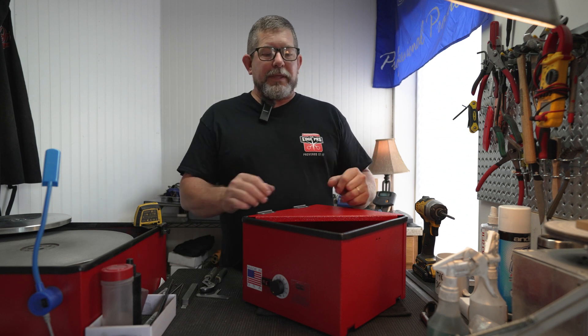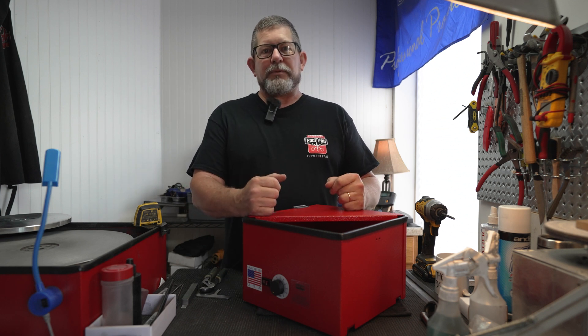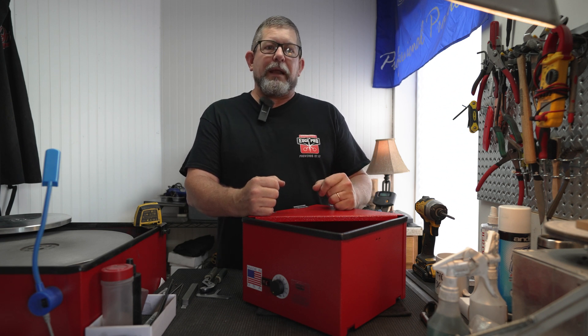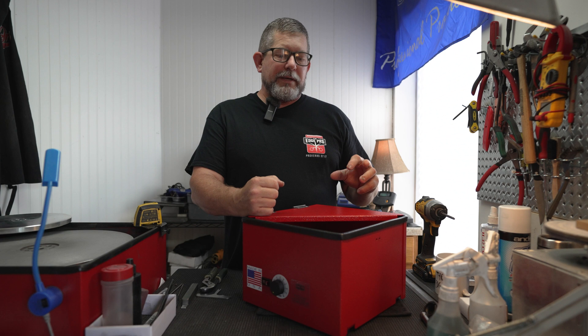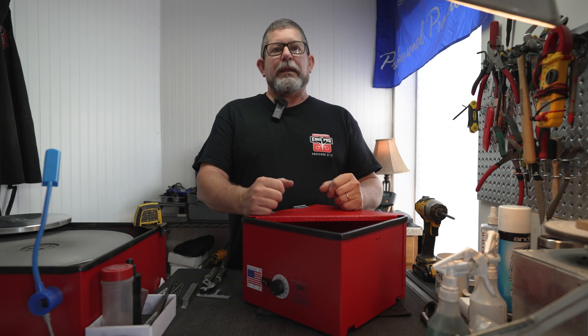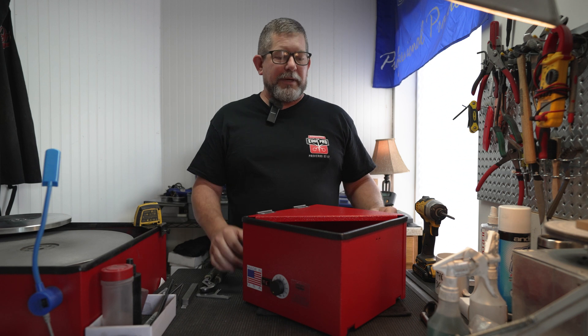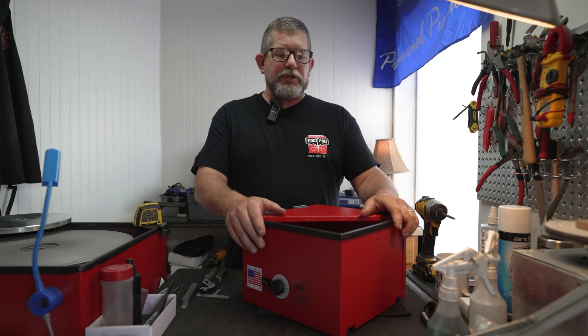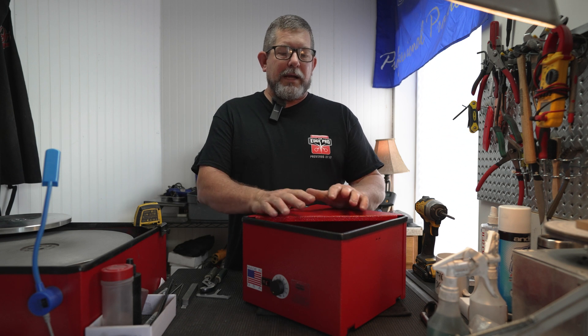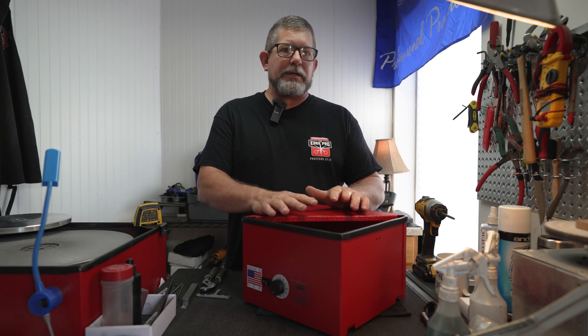As we looked at that and got feedback from customers over the last several years — and we have several hundred of these out around the world — one of the things we wanted to update were the internal components, and there were a few updates to the cabinet as well. When you get this machine, the idea is that in the box there are just a couple things that need to get installed in order to perform.